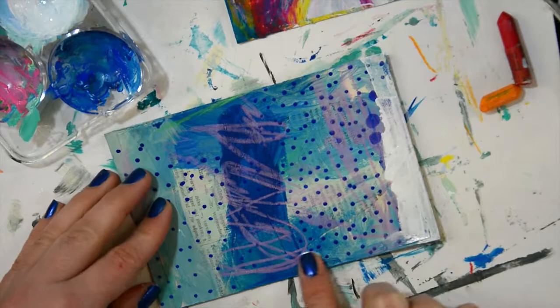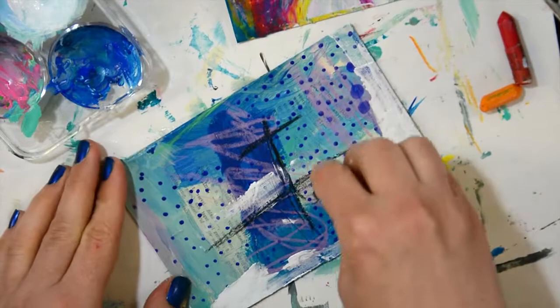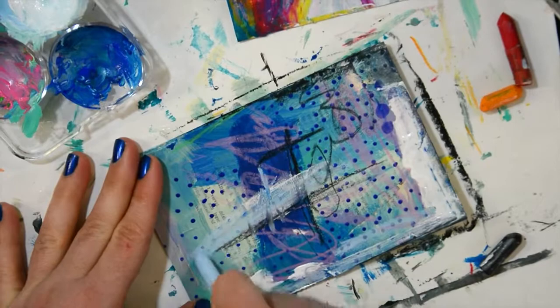And then I'm just going to be continuing mark making, adding pencil crayons and even painting with my fingers. I fear nothing when I'm making postcards — I just jump in and try to make something that I think is pretty.